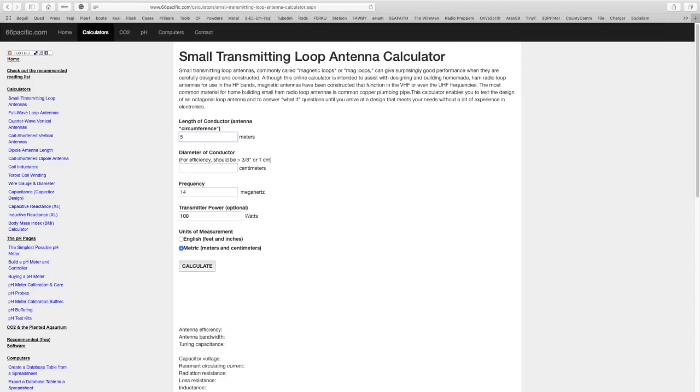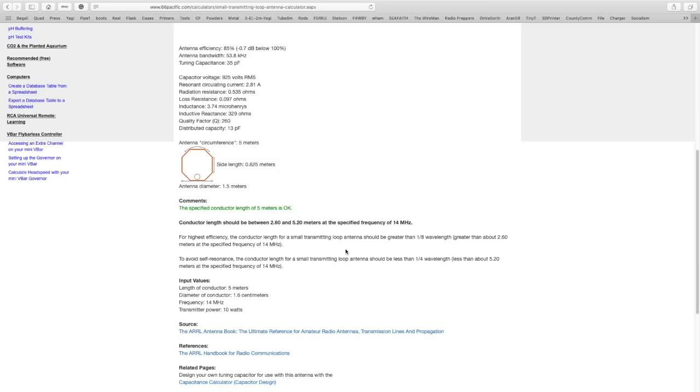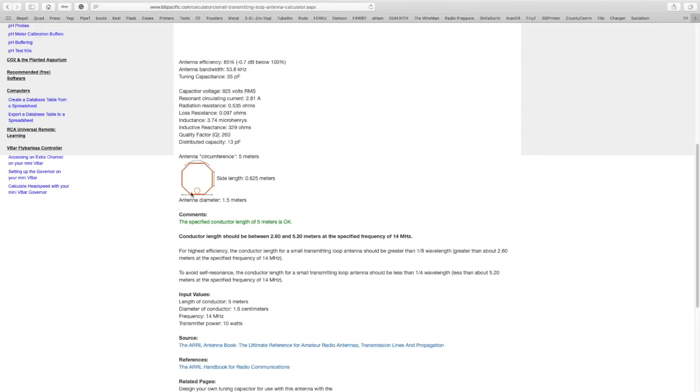I'll put circumference at five meters — about 17 feet — and the conductor diameter at about 1.6 centimeters, staying on 14 megahertz for 20 meters, using no more than 10 watts. Scrolling down, you can see the antenna design here — it's an octagon made of copper tubing, about 1.5 meters tall. The efficiency is 85 percent, which is absolutely awesome. The bandwidth is very narrow, and we'll need 35 picofarads of capacitance.